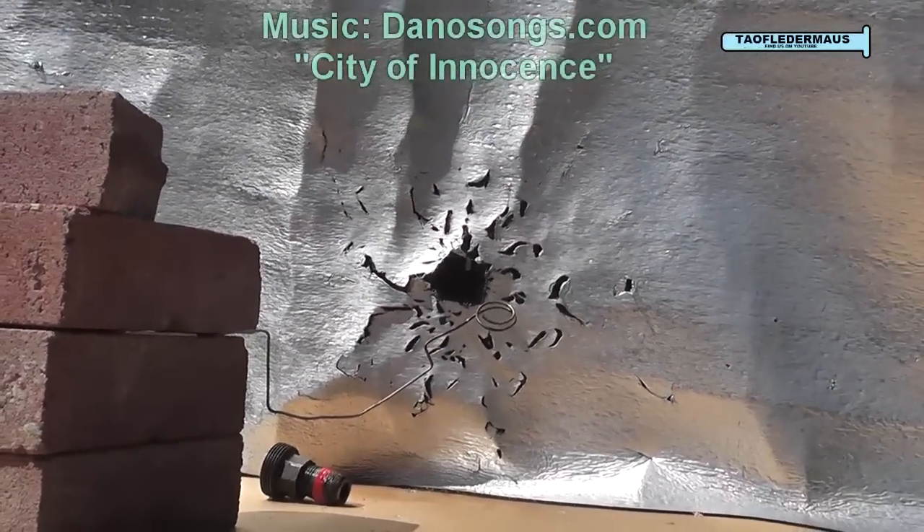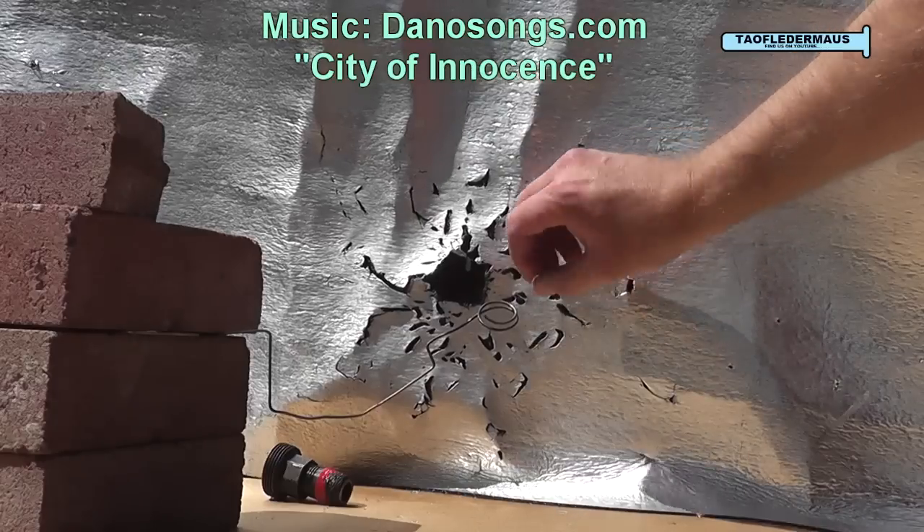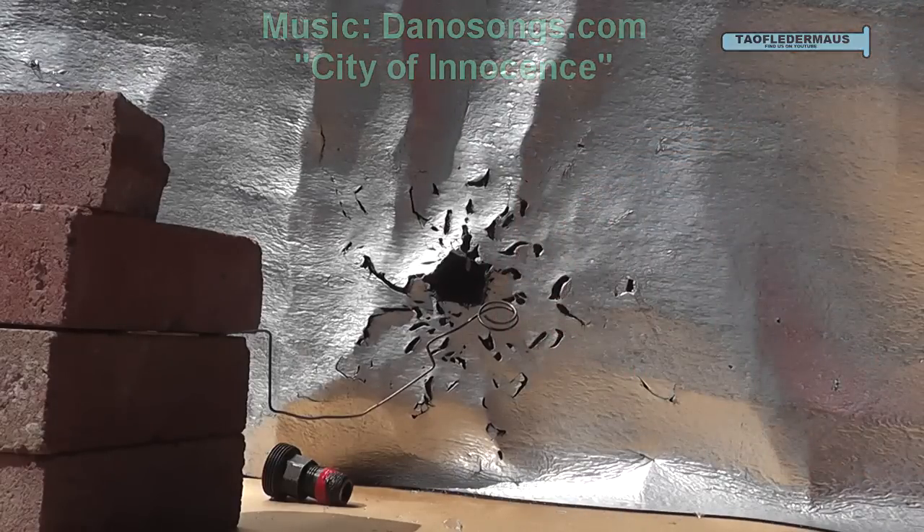Here's the damage to the backboard — didn't go through or anything like that. There's a piece of plywood behind this, but lots of glass fragments stuck in it. Just nasty.